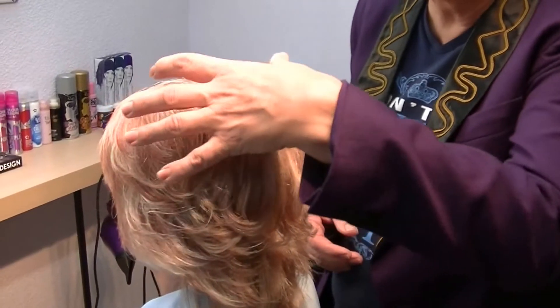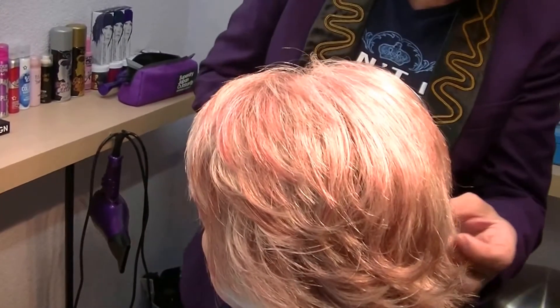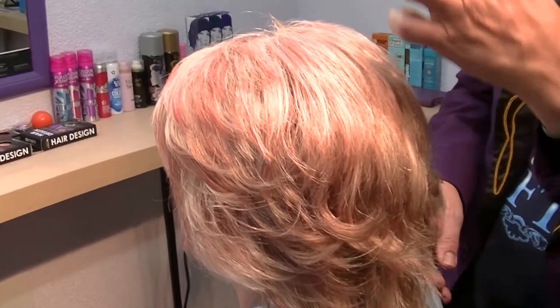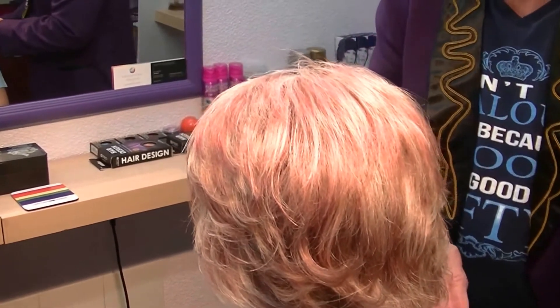I've finished Lynn's hair now. As you can see, the color goes from blonde through to pink — not so much pink at the back, more blonde, and we've gone more and more pink through the top because it shows more that way. It's nice and soft thanks to the Colorflex, feels nice and strong, it's lovely and shiny, and we've got that Lulu flicky haircut going on.